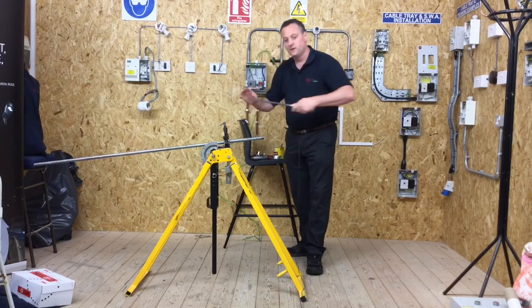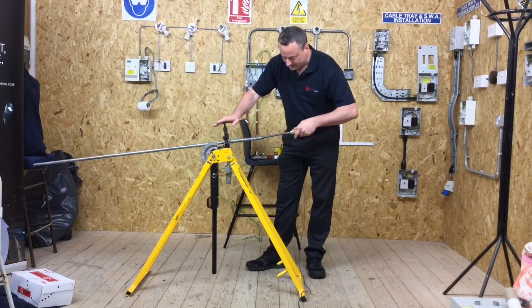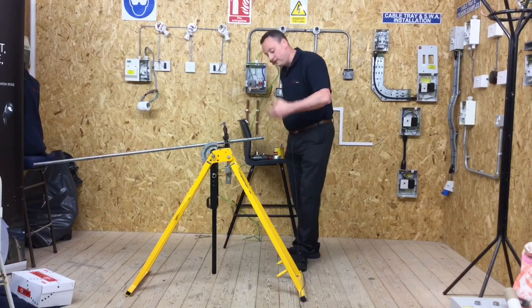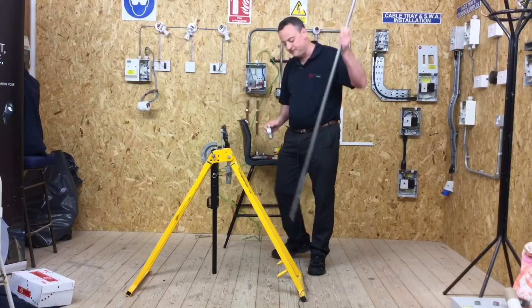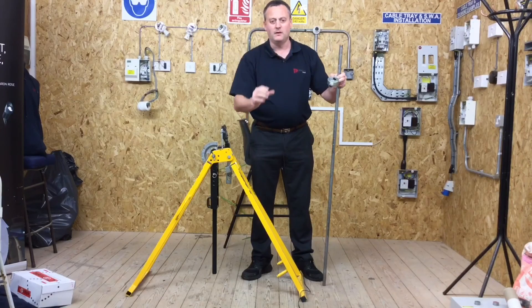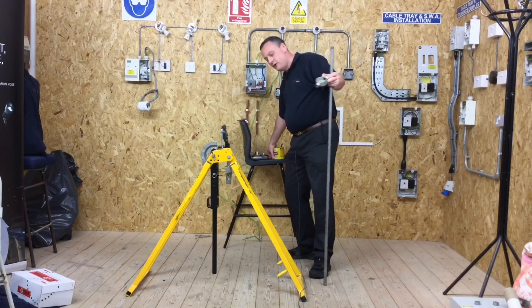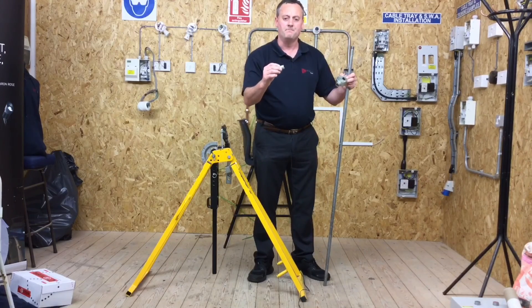If we don't have a deburring tool, we could use a round file. Depending on the thread length you need: for a spouted box, I like the conduit to go all the way in tight, and when I look into it I can see about one thread where it hasn't gone fully in. When going into a coupler, I like it to go just over halfway in. That's the simple process of putting a thread on the end of conduit.